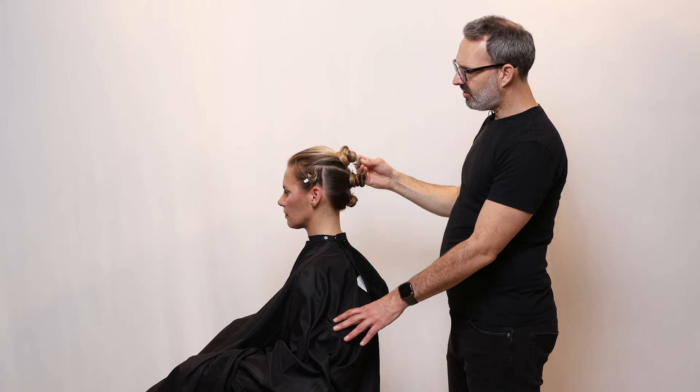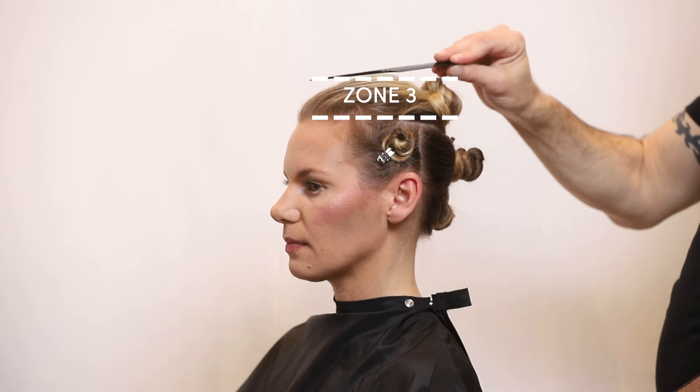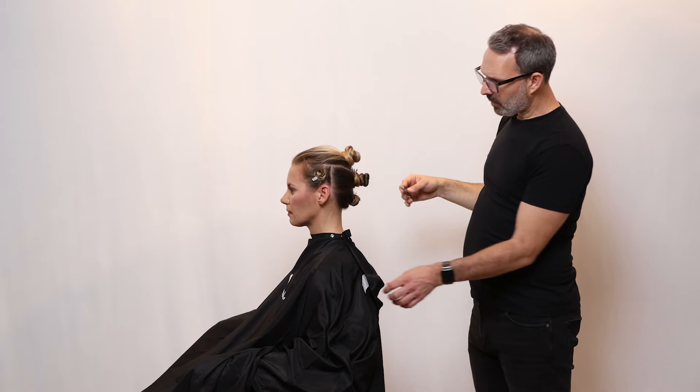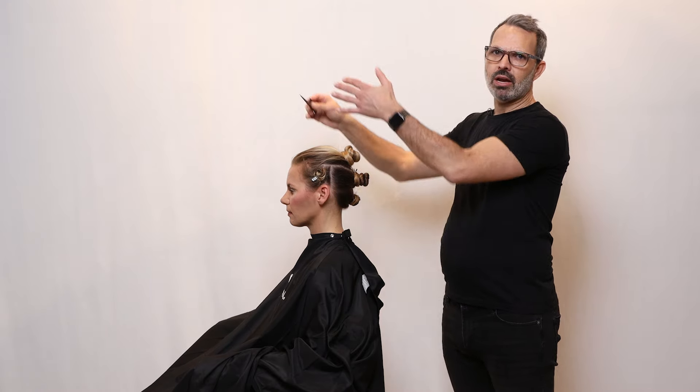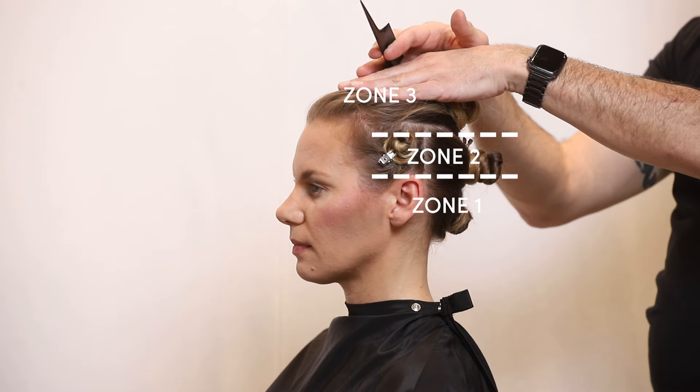Zone two goes from the lower crown ridge to the upper crown ridge and the recession balance point. Zone three is everything from the recession or upper crown ridge to the top. Typically when we do haircuts we like to tackle them from zone one and work our way up — zone one is the bottom, zone two is the middle, zone three is the top.